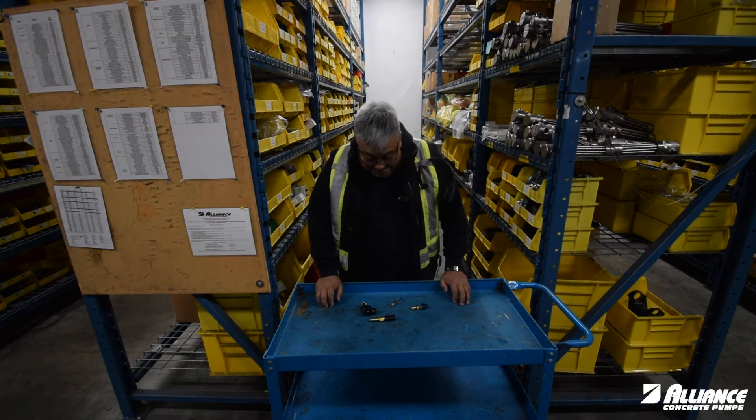Hello, I'm George from Alliance. We're going to talk today about sensors in your pump.